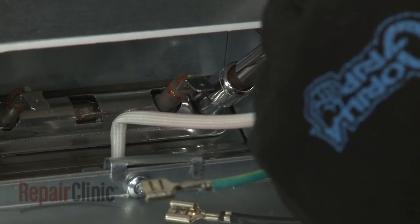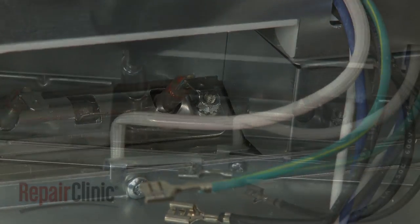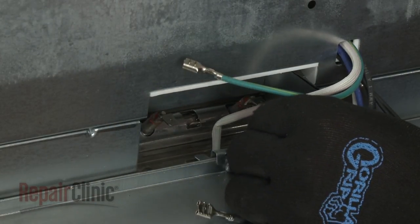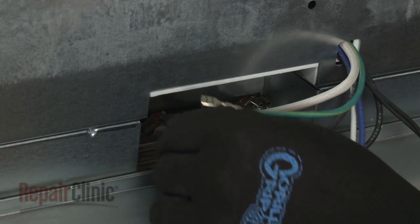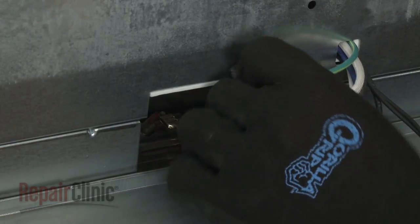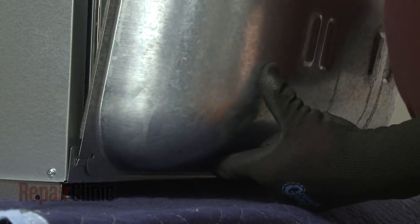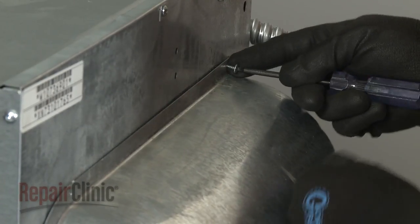Thread the nuts and tighten to secure the assembly. Connect the element wires to the terminals along with the grounding wire. Align the rear cover on the tabs, then fully position the cover and secure it with the screws.